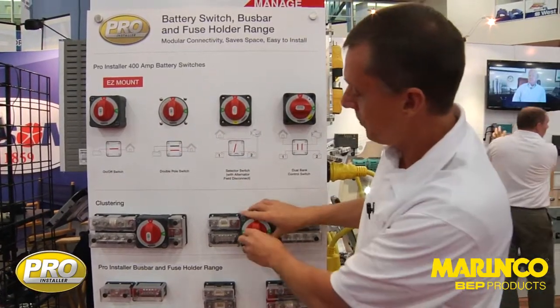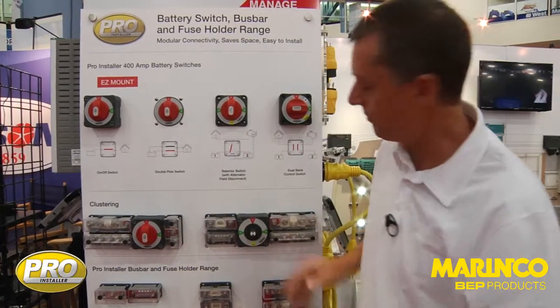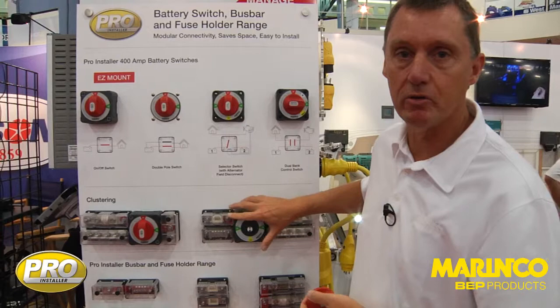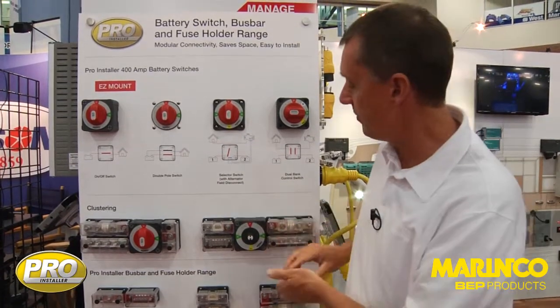A number of other features of the switch include a removable knob, so that for security, if you're working on your engine and you want to make sure that it's all isolated, it's all a nice safe system.